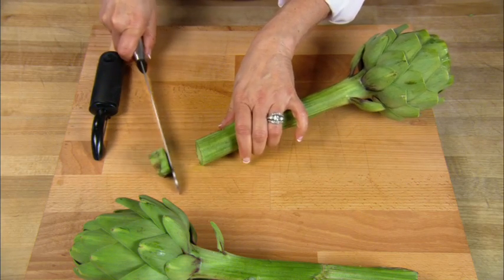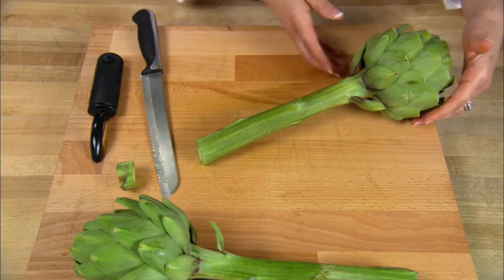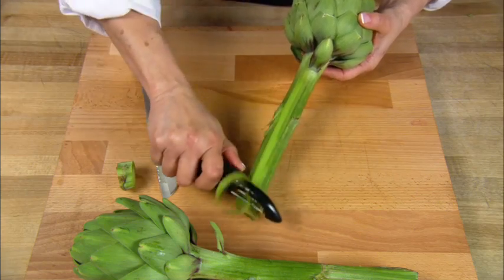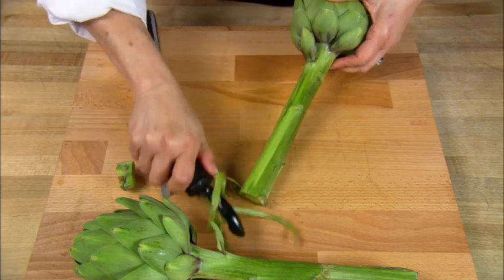Now to prepare these long stemmed artichokes, you simply trim the bottom of the stem about one half inch. Peel the long stem of the artichoke with a vegetable peeler until you reach the pale green flesh of the stem.